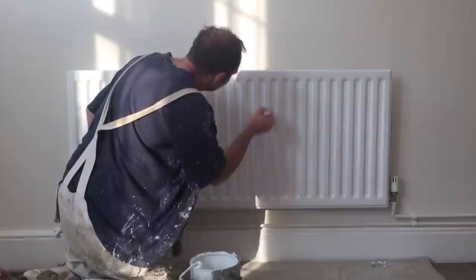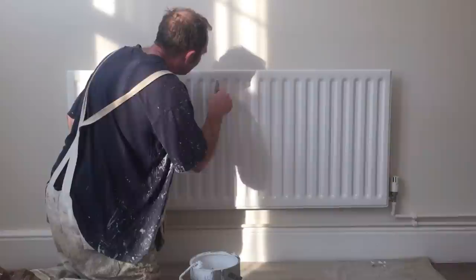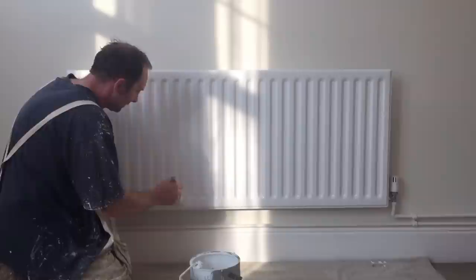Well done there. As you can see, it is that little bit faster with the roller. I mean, I don't normally come across painting radiators when I'm doing new builds, so this is a bit of a novelty for me.